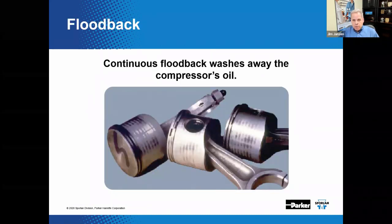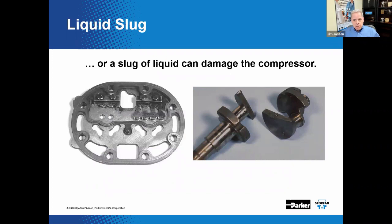Why do we need superheat? Superheat is insurance — it guarantees that we are sending vapor back to the compressor and not liquid. Most compressors aren't particularly fond of attempting to compress liquid, and consistent liquid flood back can damage compressors by washing away vital lubricant. A slug of liquid can be damaging to the compressor as well, potentially causing damage to discharge reed valves or the crankshaft.